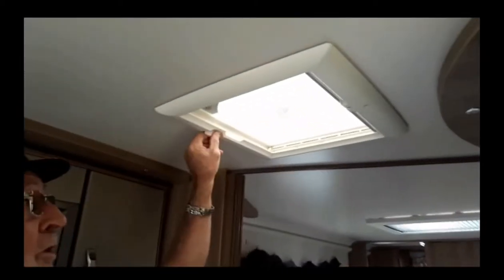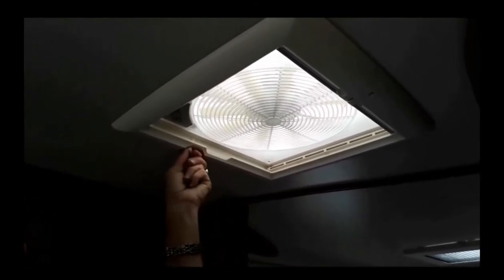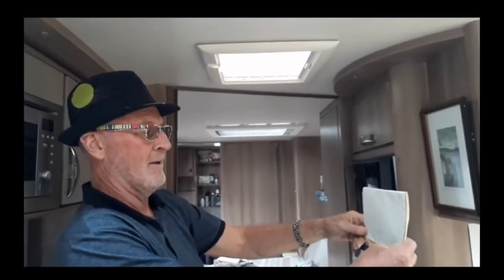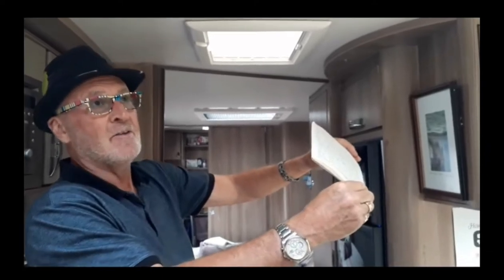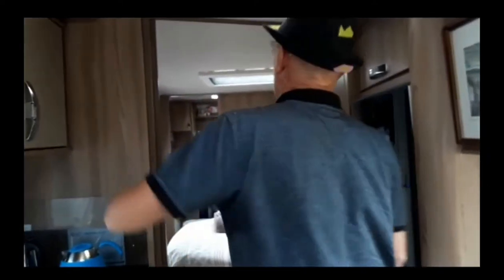This is an extractor fan which works very well — sucks all the food smells away. But when you get up on the roof, the vent opens like that — it's only got one arm, so it's opening up on an angle. I don't think it's long for this world — very cheaply done.